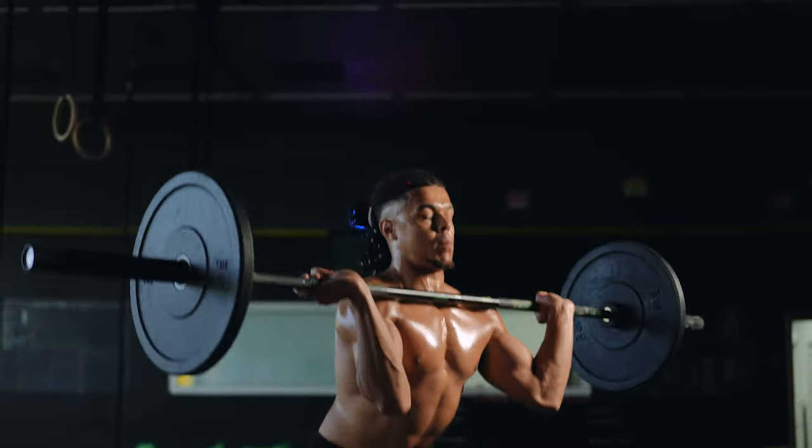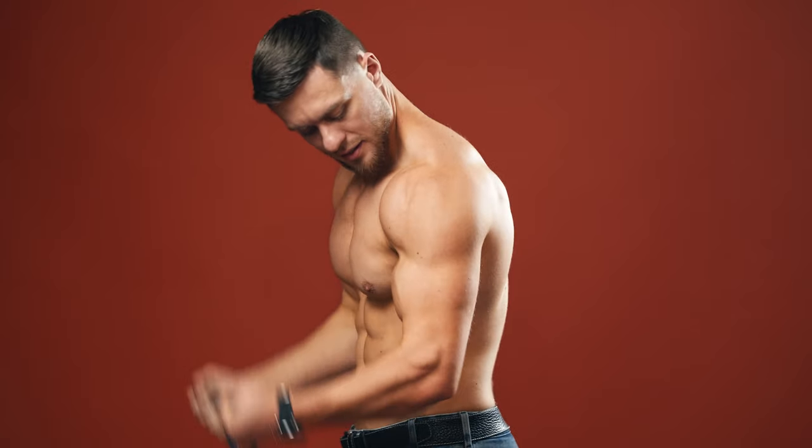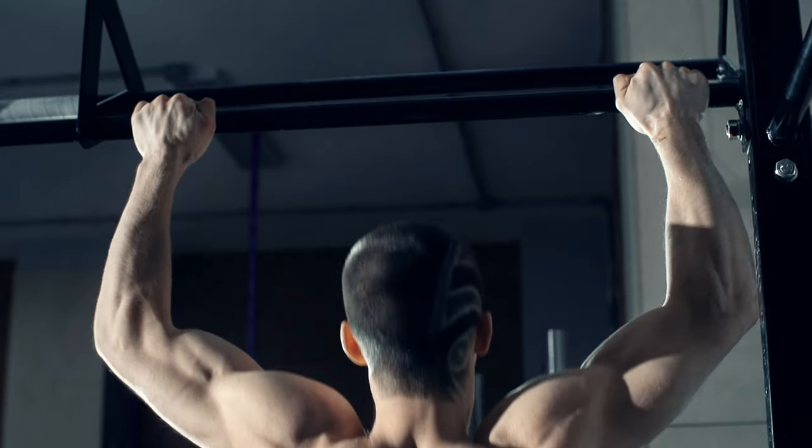By the end of this video, you'll get a sense of what you're doing wrong and take a step closer to achieving that lean and muscular body that you've been dreaming of. So, let's get right into it.